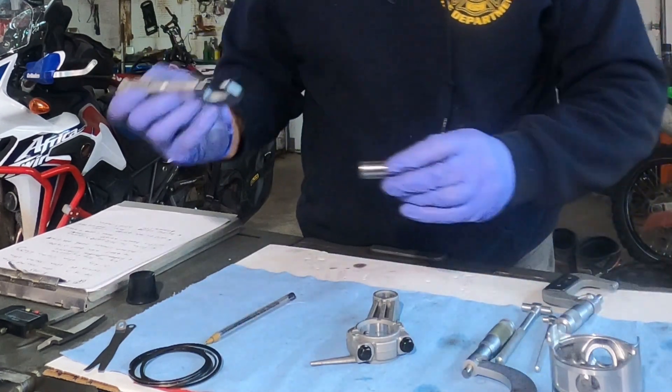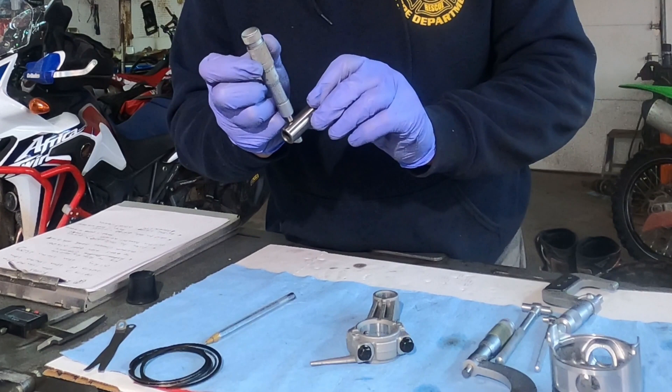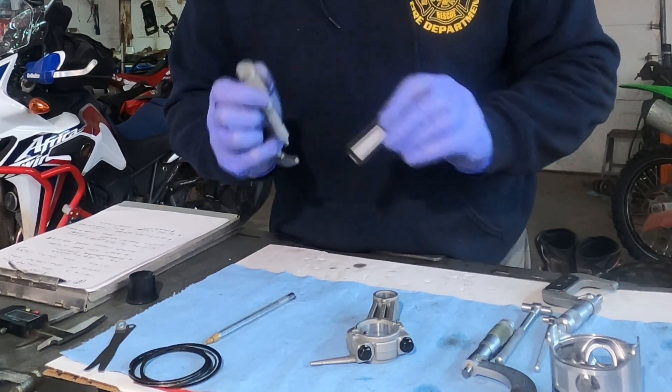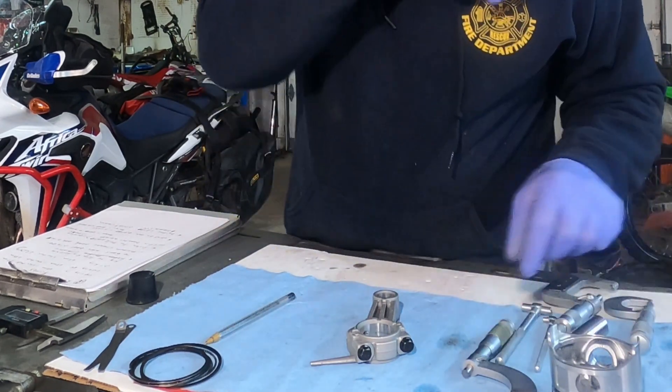You will also need to measure your wrist pin. Go across it — usually measure your wrist pin in a couple of spots so you know it's still good and round and the size you need.